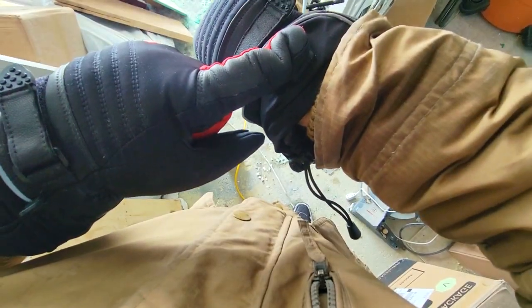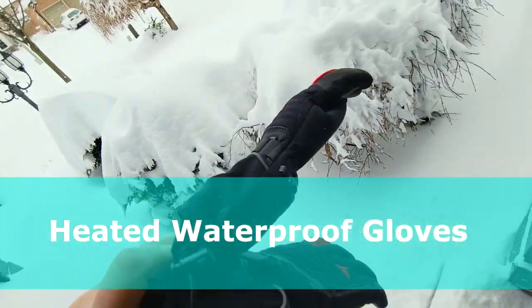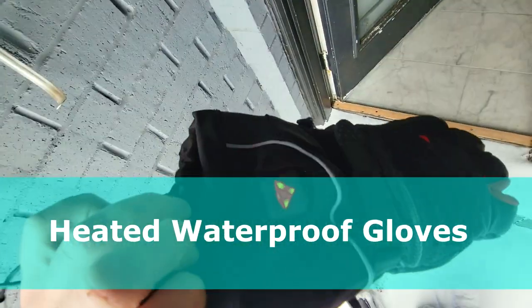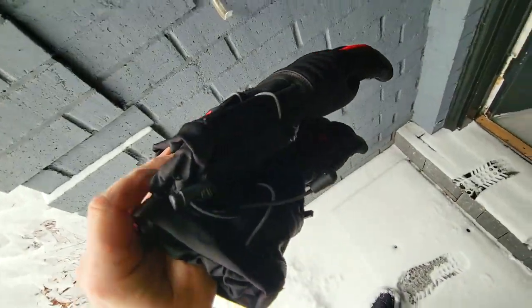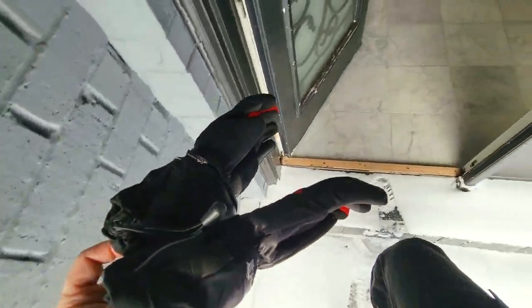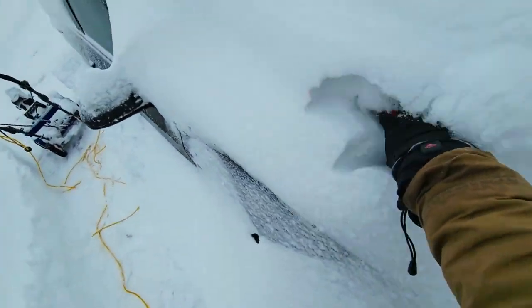These are heated gloves and they're touchscreen, which means I can activate my phone as well. The battery pack is built in — when you turn it on we should get a nice cozy 55 degrees Celsius. It's minus 10 right now, as you can see it's a massive snowstorm. Look at this — there's a car underneath there somewhere.